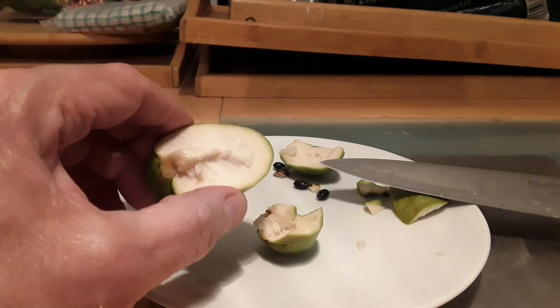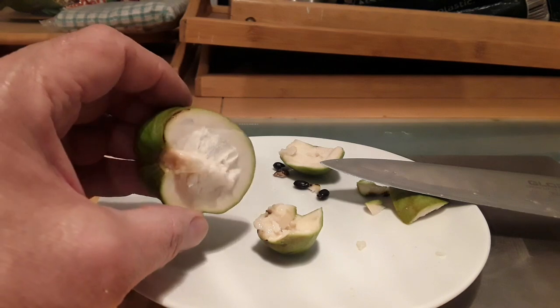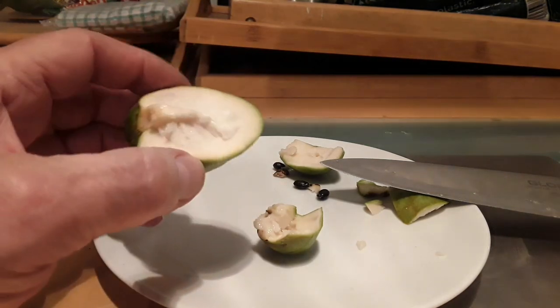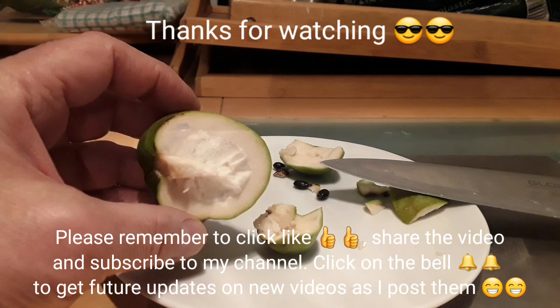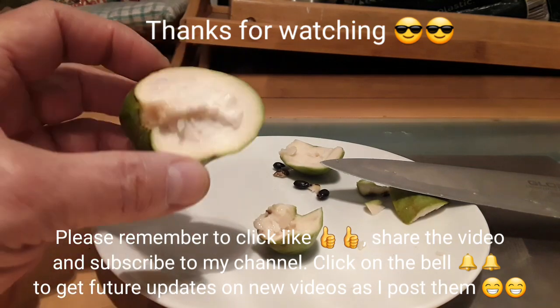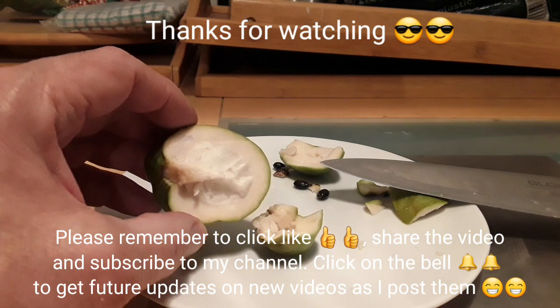Please give me a thumbs up. You're welcome to share the video if you think anybody might find it interesting. Please do subscribe to my channel if anything I'm trying to do here interests you. And if you want to know when new videos come out, click on that bell to get updates. Thanks for watching — I really appreciate it. I'll catch up with you on the next video. Brett out for now.